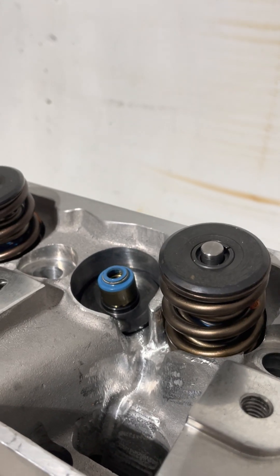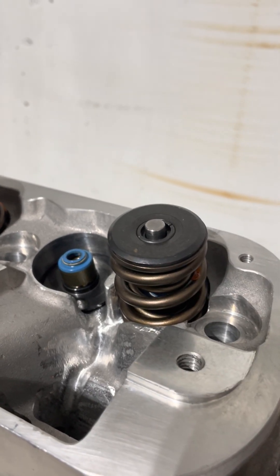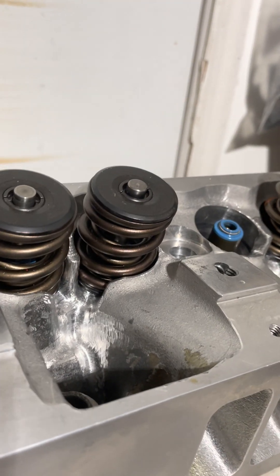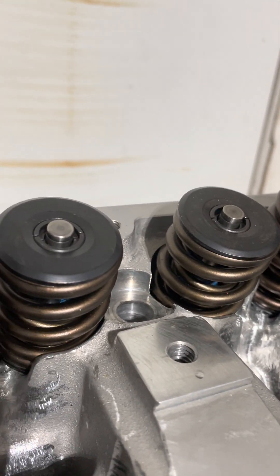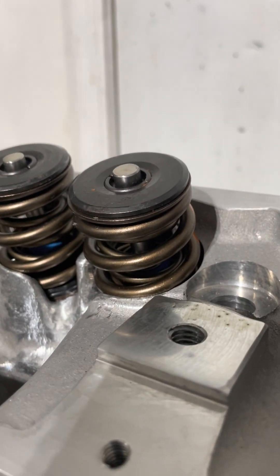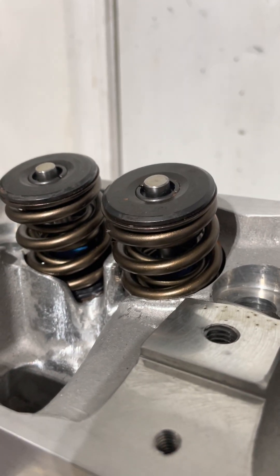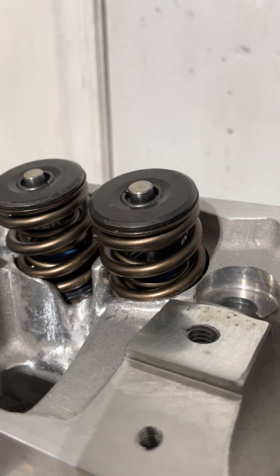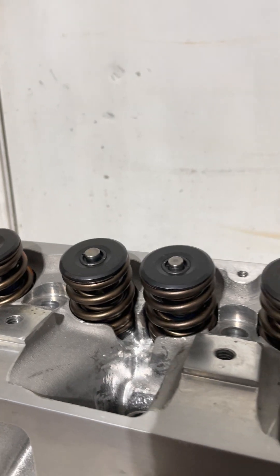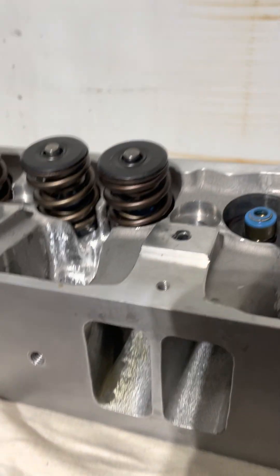Here we can see where the valve spring pocket is — I don't know why Mopar ran them so deep, but you have to cut a trough in them so the oil will come out and drain back to the engine instead of sitting in that very deep cup, which is just giving your valves an oil bath for no reason.